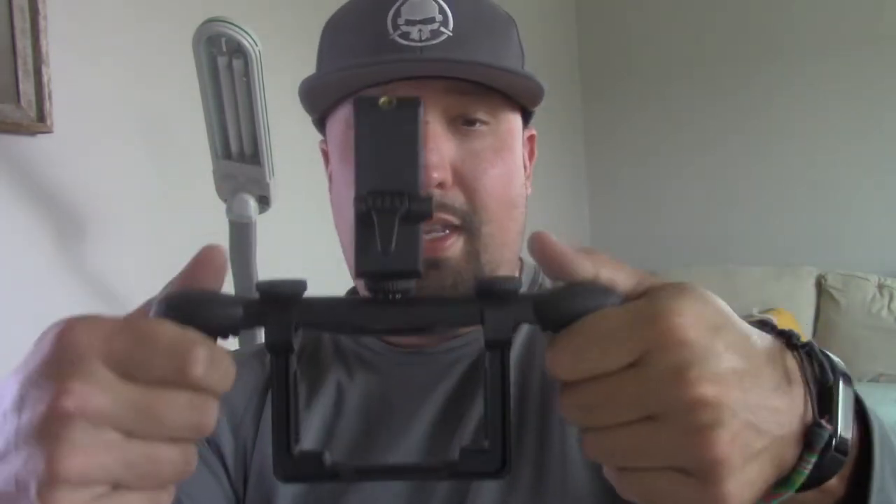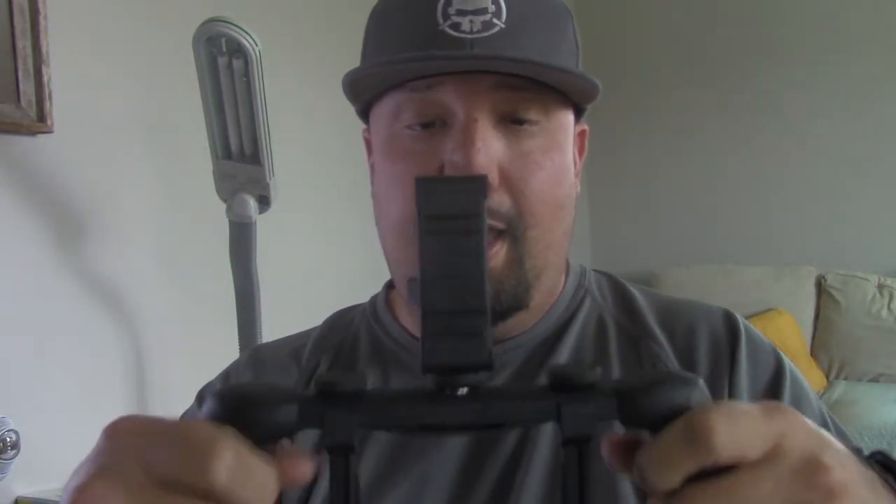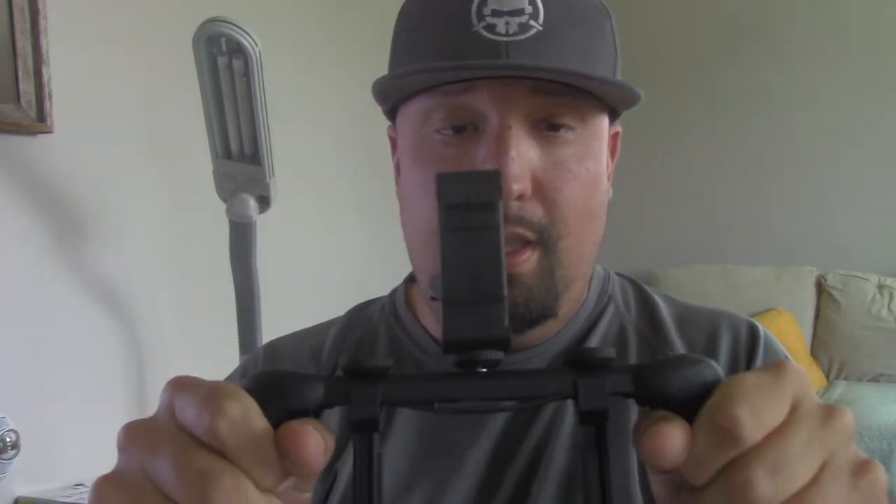Once you have your Mavic back in, all you do is just screw these back together and that's it. You can feel exactly how it's supposed to go.